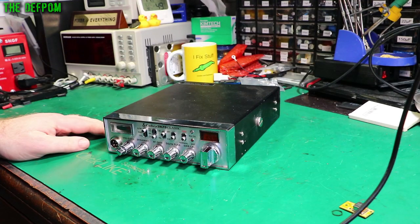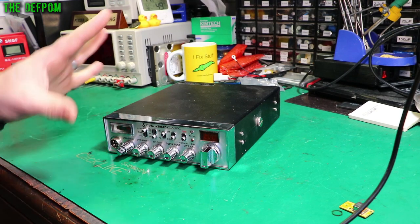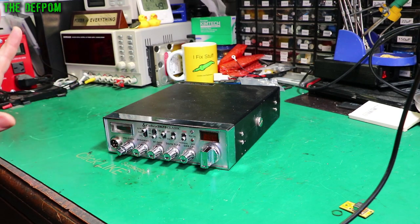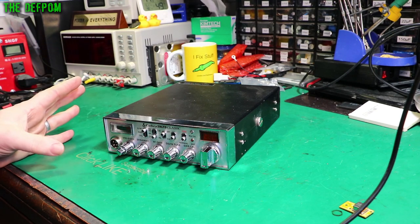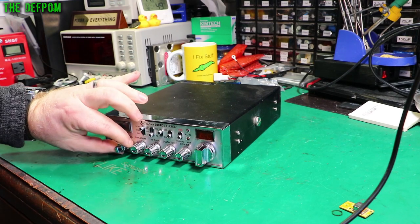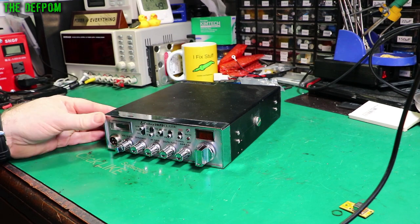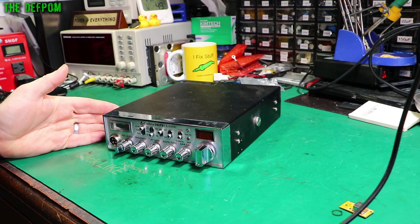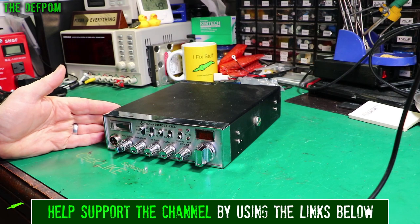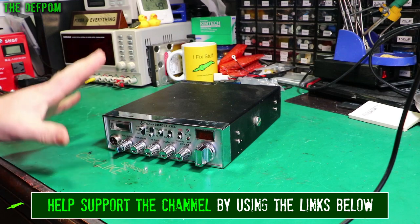I've been asked to modify this CB here. I did some testing in my other lab to verify the thing works okay initially before I do anything or even open it up. It is working okay. The volume control is a bit scratchy and these controls are all a bit dirty. But otherwise it seems to be working okay. The RF power output is quite low — only about two and a half watts right now. So I'll need to look at that when I do the realignment, but apart from that it seems to basically be okay.